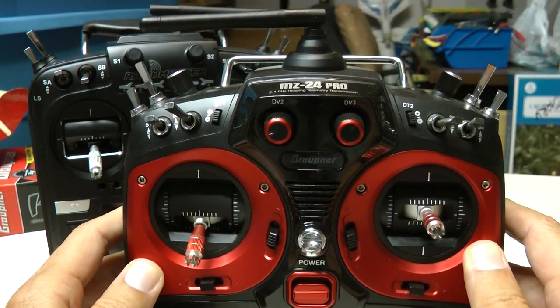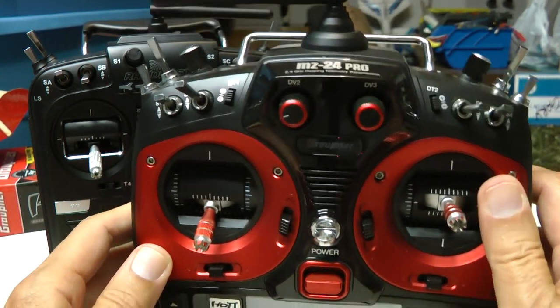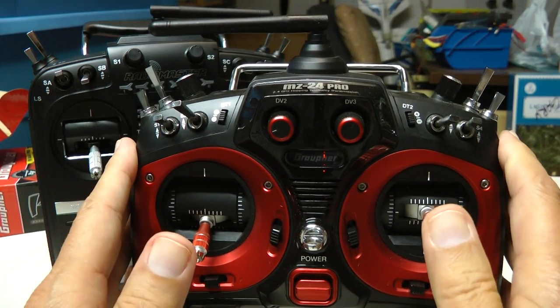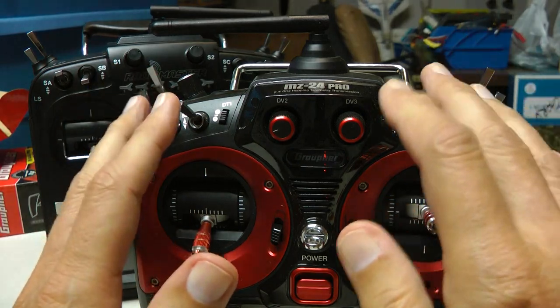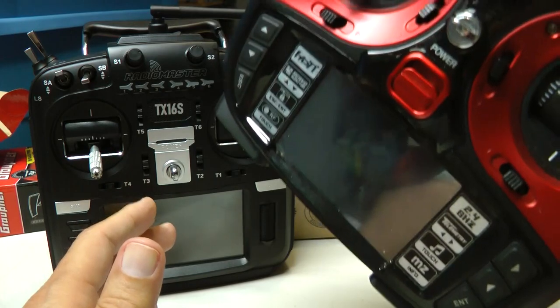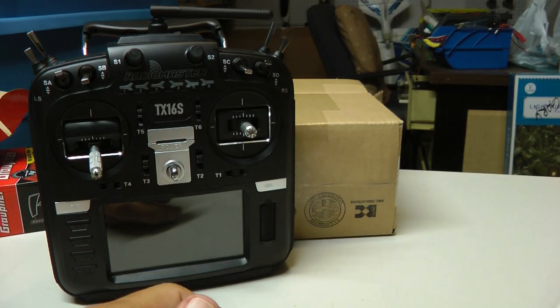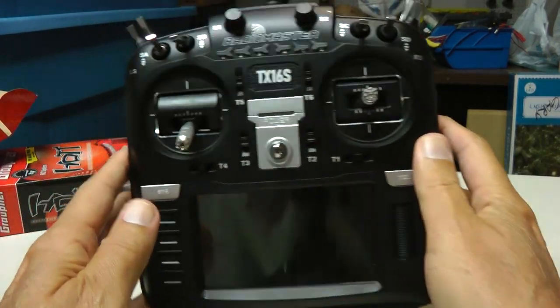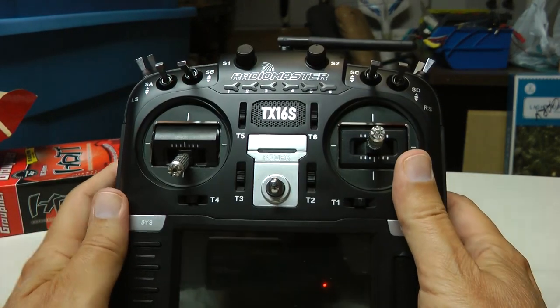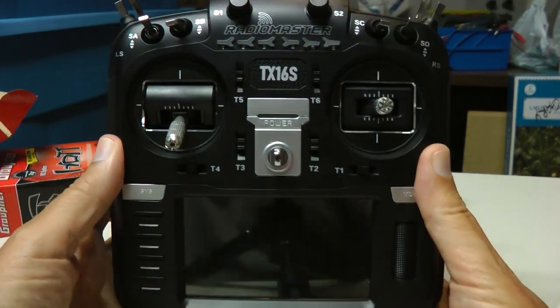I'm fed up with the company, but I have a large investment in their receivers and telemetry modules that I want to use, and they do have a good link — the radio link is solid, there's nothing wrong with that. So I'm not using the Graupner anymore. I got this wonderful little RadioMaster radio. When I bought it, it was $130; now they're selling them for about $150.